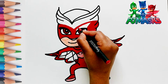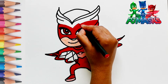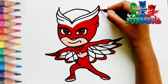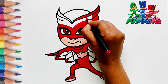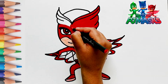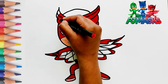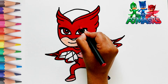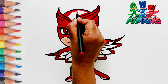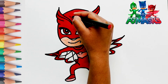Let's keep coloring the whole face with red color. Do you see Owlette is wearing a red superhero costume? On the face, Owlette is wearing a red owl mask.